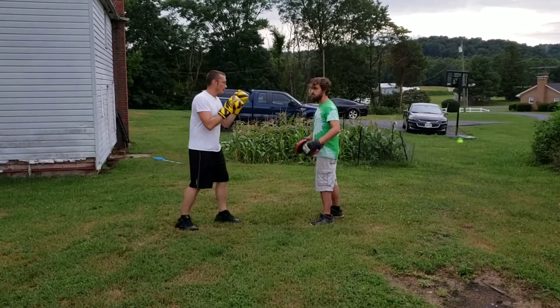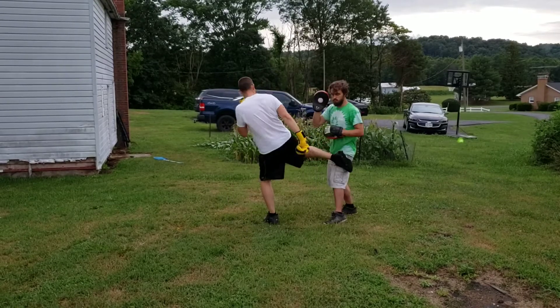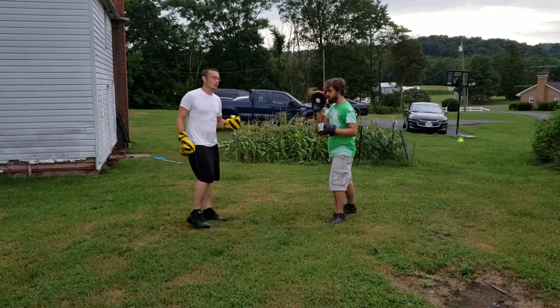There are lots of options. I can also be here — instead of throwing this, I can step and throw a kick. Lots of options happening there.